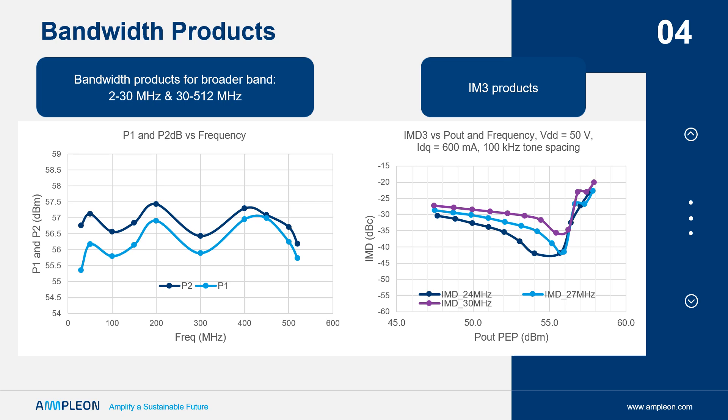Further, the right plot shows third-order intermodulation products, IMD-3, on the vertical axis and power on the horizontal. This shows excellent LDMOS linearity over a wide dynamic range and at power.